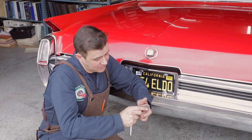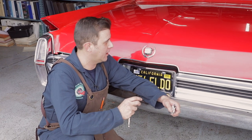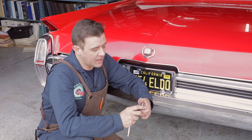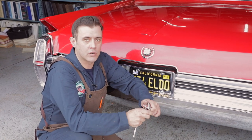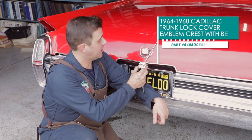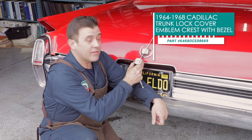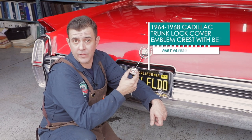We're getting this thing all cleaned up and getting ready for a ride. Let me look at the trunk latch right here. We've got a new one that we offer at CaddyDaddy — this one's a little worn — and it's actually a really quick thing you can do. You can get it from us and put it in there, so let me show you how to do it.